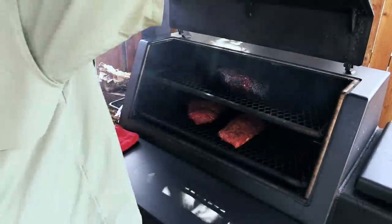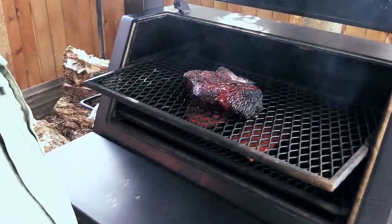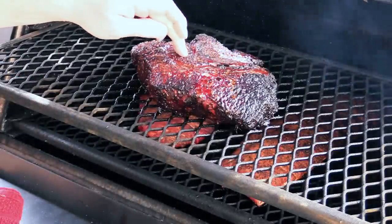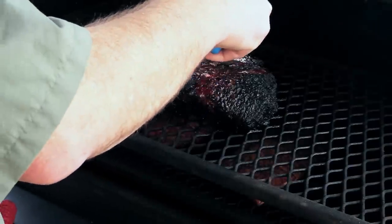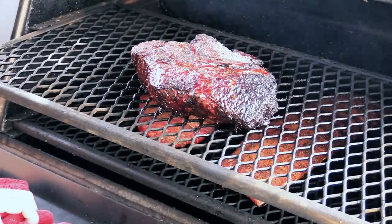We've been on for four hours — let's check on this chuck roast. That bark is setting real nice. I'm getting 155 right there, 160 right there. So it's pretty close. What I'm gonna do is put this in a foil pan, put some beef broth in there, and we're gonna braise this for a little bit. Let it finish cooking in the braising liquid — that's gonna make it really fall apart for some pulled beef sandwiches, or chopped beef if you'd rather go that way.